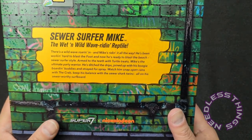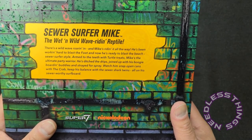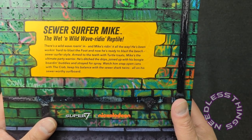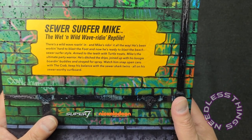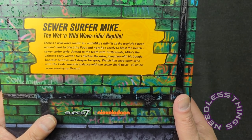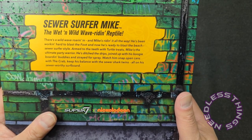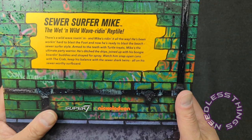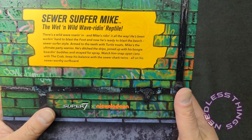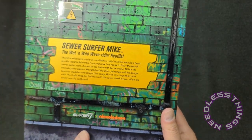Sewer Surfer Mike, the wet and wild wave-riding reptile. There's a wild wave roaring in and Mike's riding it all the way. He's been working hard to blast the Foot and now he's ready to blast the beach, sewer surfer style. Armed to the teeth with turtle treats, Mike's the ultimate party warrior. He's ditched the drips, joined up with his boogie boarding buddies, and stayed for the spray. Watch him snap open cans with the crab, keep his balance with the sewer shark twins — all on his sewer-worthy surfboard. Love it.